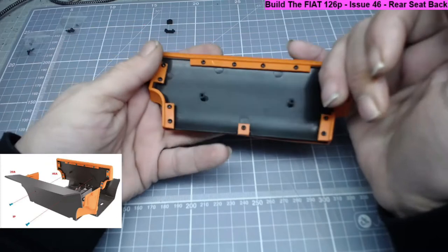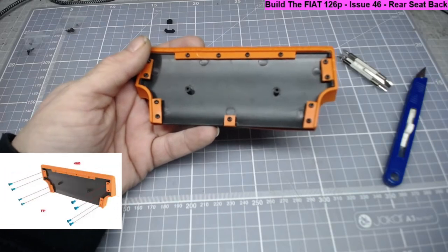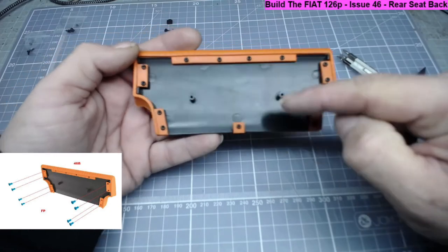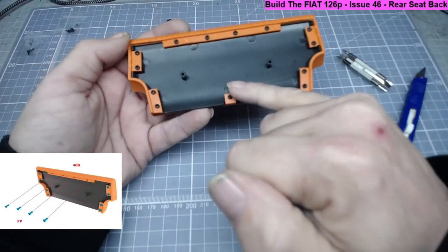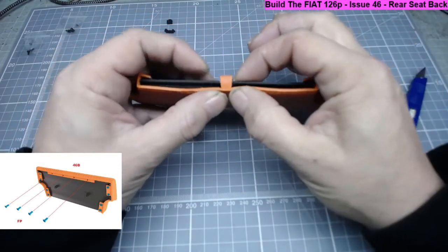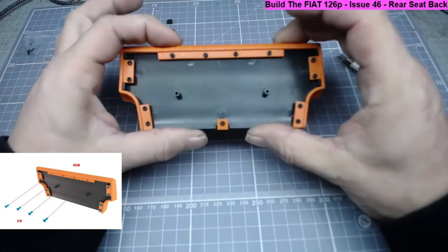I can only conclude this part has been changed since they printed the instructions. Stage three is to put these eight screws in, and stage four is to pop these four in, but it says nothing about this extra tab. I'm going to make the logical assumption that this screw goes in there - perhaps it's a misprint or the part was changed between production runs.